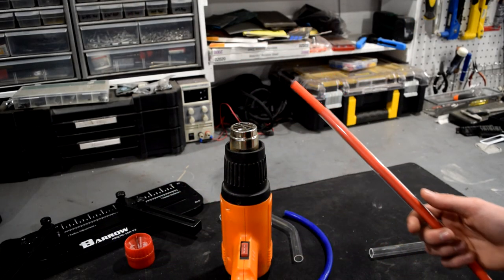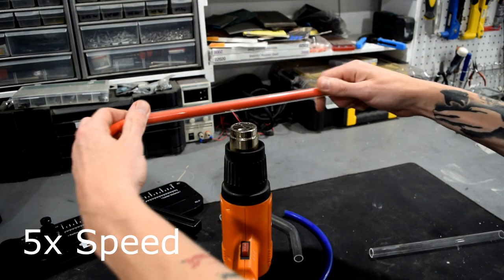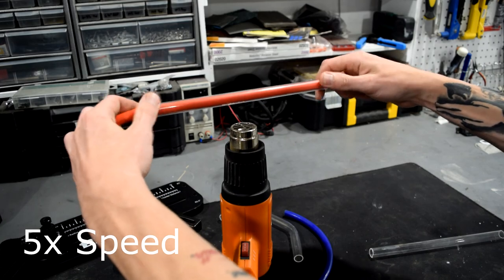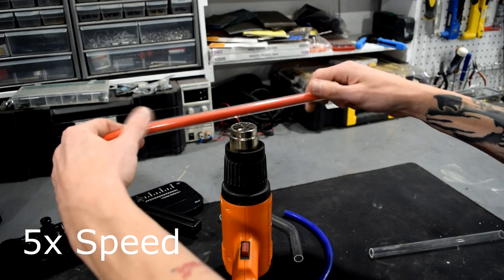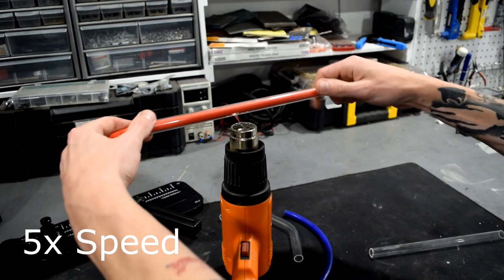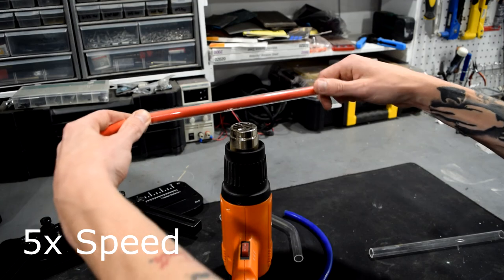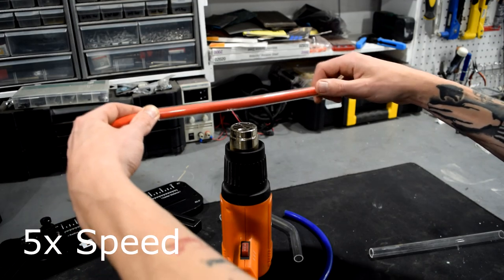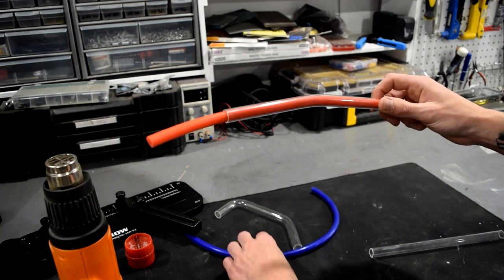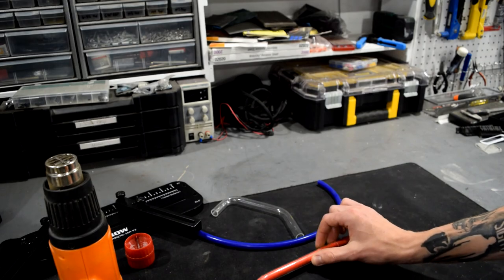So let's see this all in action. You can definitely tell it's all good and ready because it's loosely bending already.